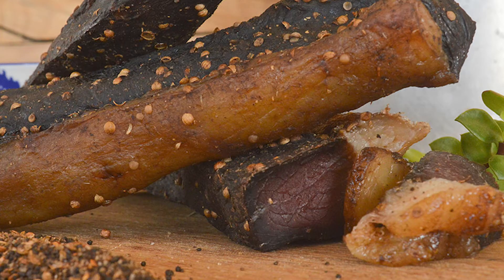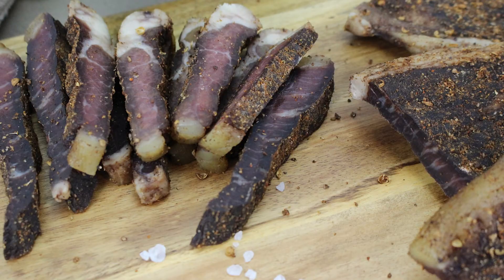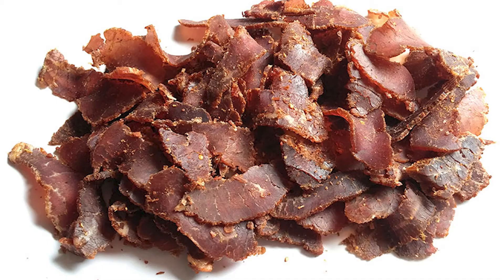What is Biltong? Biltong is a meat product that has been marinated in a mainly vinegar mix that is seasoned with spices — mainly coriander — that is then hung on hooks and slow dried for 6 to 12 days, curing it. It is often compared to jerky, but this is incorrect because Biltong and jerky are prepared vastly different to one another.